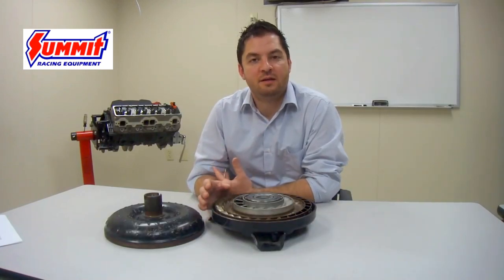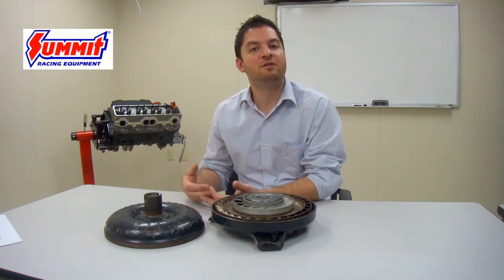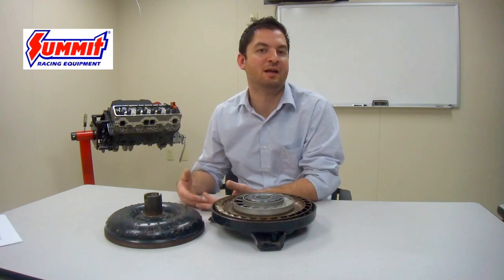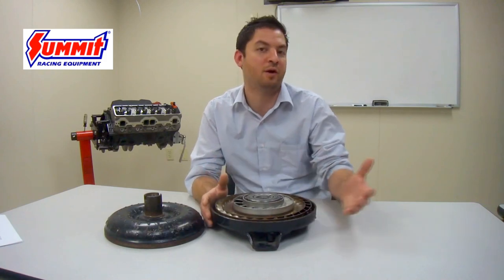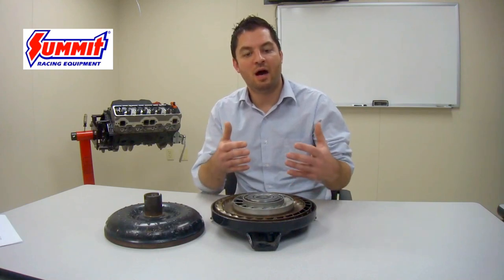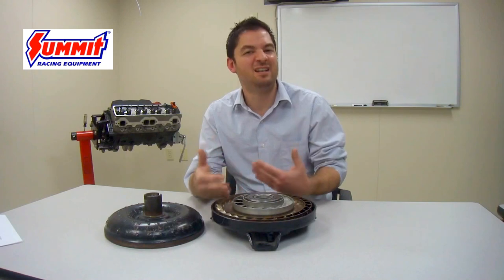Other factors mentioned — gear ratio, tire size, and cubic inch displacement — can also have an effect on torque converter stall, though not as greatly. For example, a torque converter installed behind a big block engine will typically stall about 300 RPM higher than behind a small block application. This is because a big block produces much more low-end torque, so the converter has a harder time keeping up with that torque multiplication and inherently stalls at a higher speed. It's not greatly noticeable but it is significant to know.